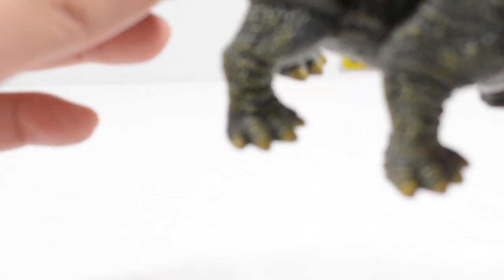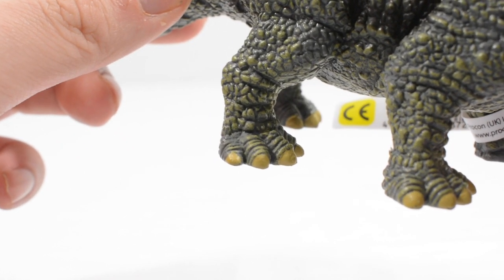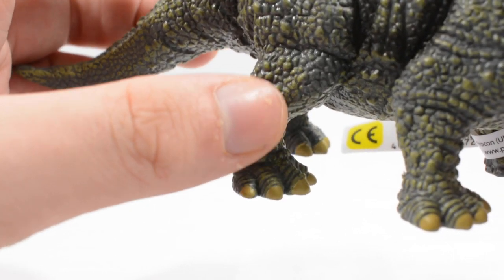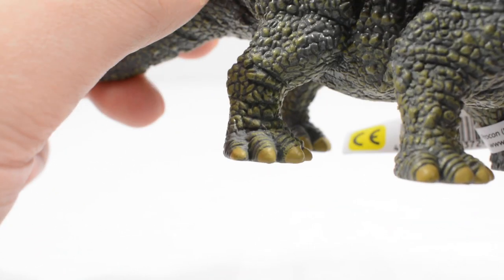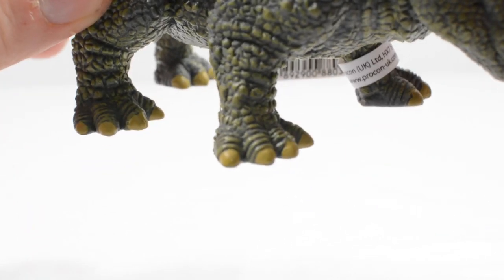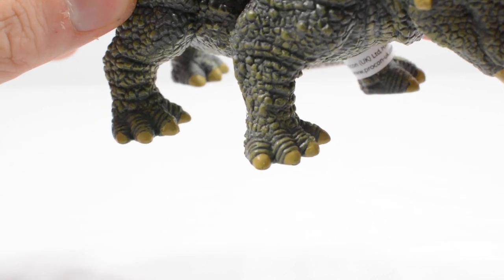You've also got some really gorgeous detail on the feet where the skin is kind of creased around the toenails, and the toenails are done in a really nice yellow which looks really good. You can see it better on this side — it just looks so good. It's got that level of dynamicism that I expect from a sculpt.